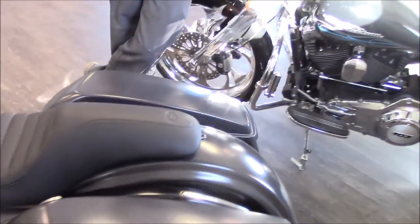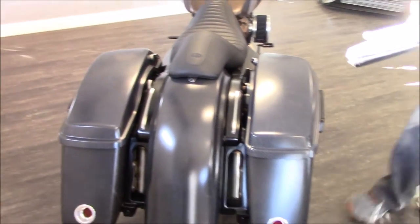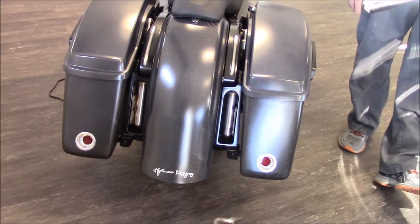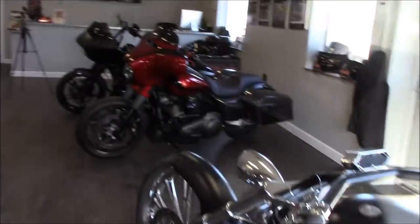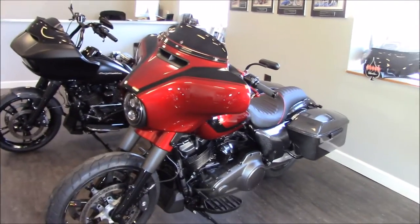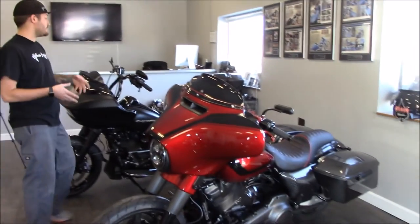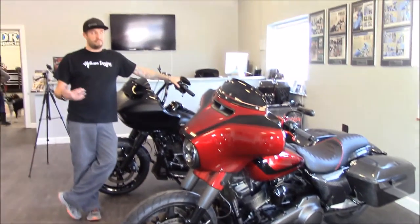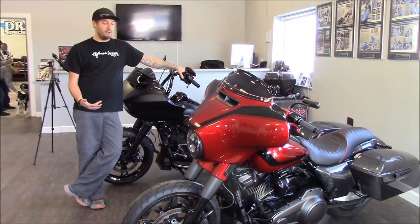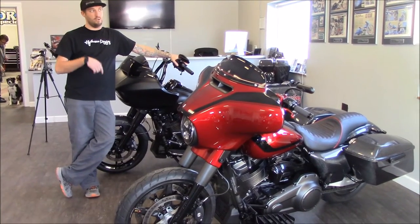They've put about five or six hundred miles on the Road King. They actually rode the red Street Glide to Sturgis from Vegas. They found a used 2017 Street Glide, bone stock with a Milwaukee 8, and built it with the goal of riding to Sturgis comfortably — not tired, not worn out. The trip was right around 3,000 miles: they shipped the bike to Vegas, then rode up the West Coast and straight over to Sturgis.